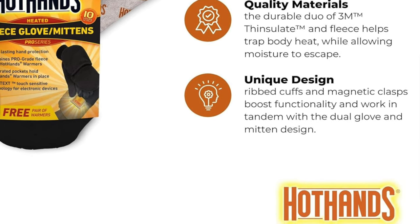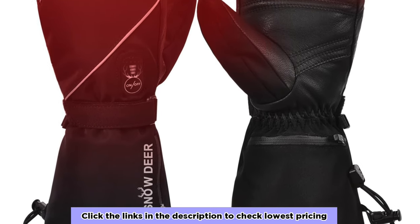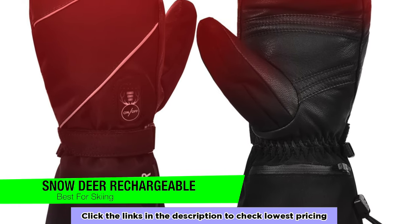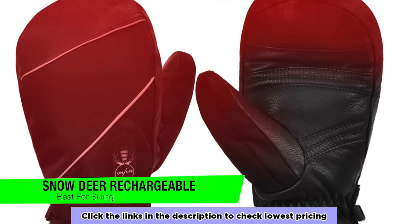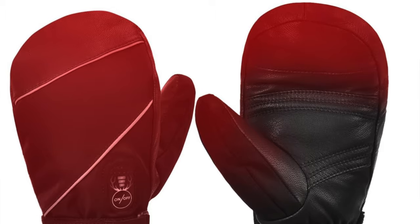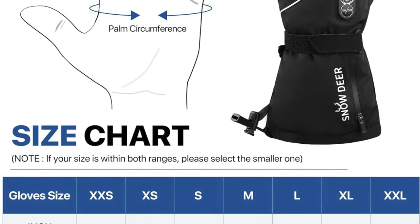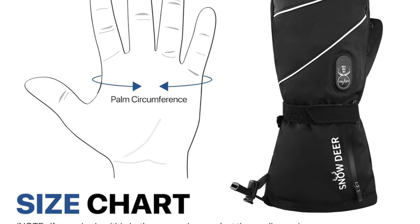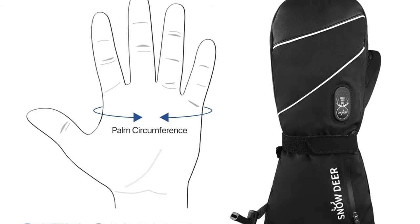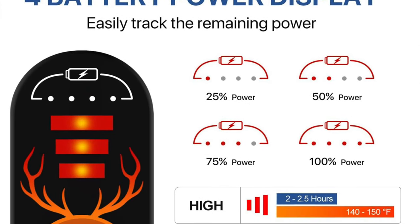The next one is my recommendation for the best for skiing — the Snow Deer Rechargeable Battery Heated Mittens. Imagine gloves inside mittens — it's like Inception for your hands. If you want your fingers to stay warm while skiing or doing outdoor activities, these are your mitts. They have heated wires running all the way to your fingertips.